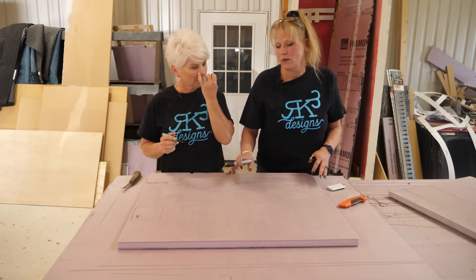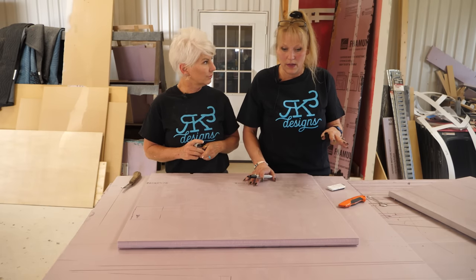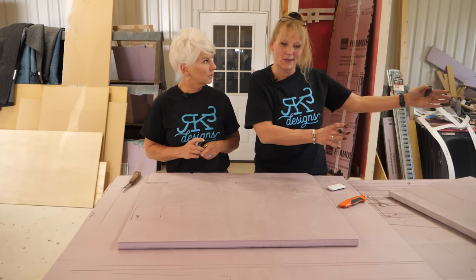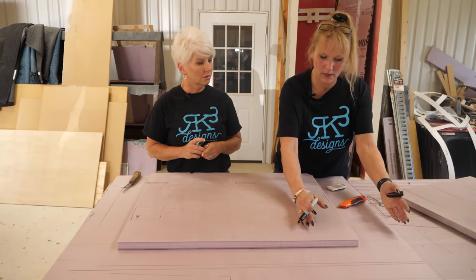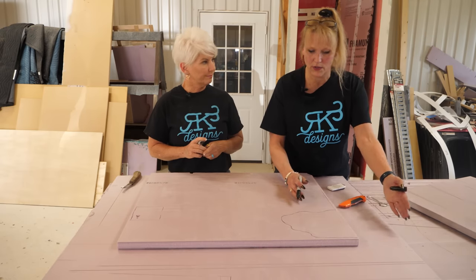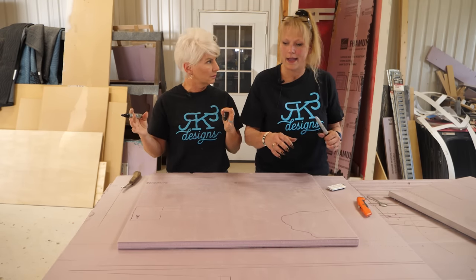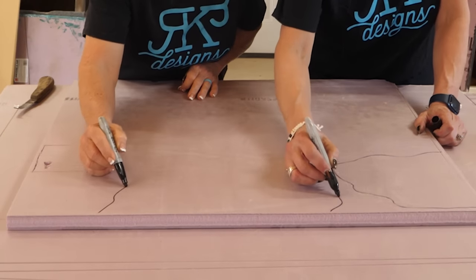If you're going to do a big panel — like for a shower — and you want to put two together, you want to make sure that your rocks come off the edge, so that you could add another one and that flow would be there. So we're going to just draw rocks. It doesn't really matter what they look like — we can change it if we want to.